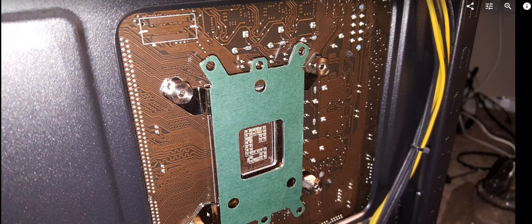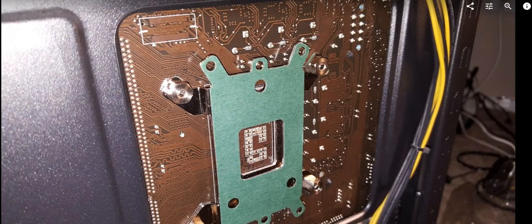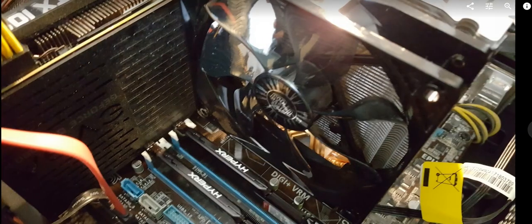Here you can see a more detailed picture of the screws, and from the side you can also see where the power cable is attached to the fan.